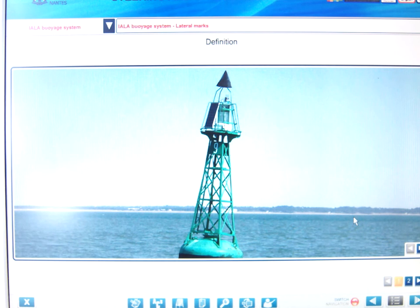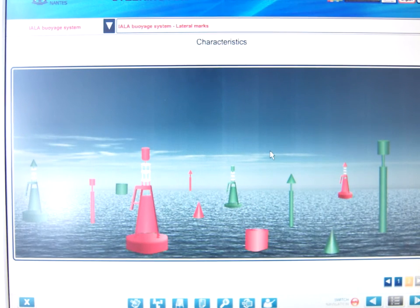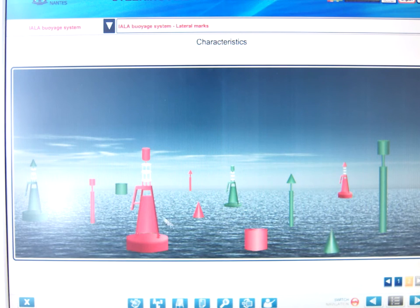We're going to split IALA into three sections: the first being lateral marks, then cardinal marks, and then the miscellaneous buoys. Starting with the lateral buoys - this one here is a green buoy. Looking at the shape, this one is conical. The other one is a can shape, which has a flat top. The color of the buoys is either going to be red or green.